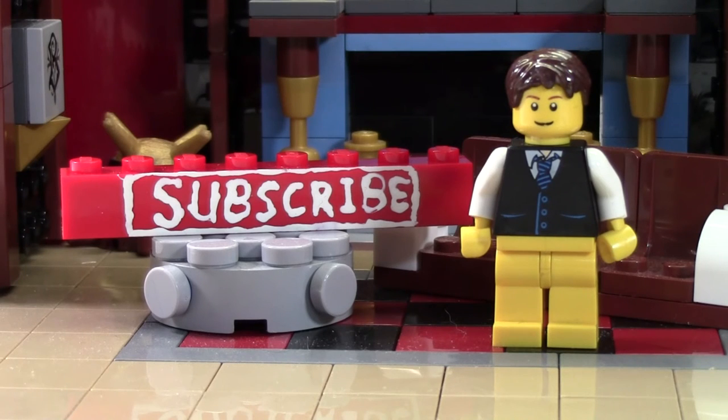Thanks so much for watching this BrickLover18 Lego video. If you enjoyed this video and you want to subscribe for all Lego all the time, click the subscribe brick and you'll subscribe to our channel. If you want to see more of our previously uploaded Lego YouTube videos, check the cards as there's a playlist there containing all our videos. If you want to see more BrickLover18, head on over to BrickLover18.com where you'll find the links to our Twitter, Instagram, and BrickLink. Don't forget to leave a like and a comment, and subscribe if you haven't already. Thanks everybody for watching and I hope you have a great day.